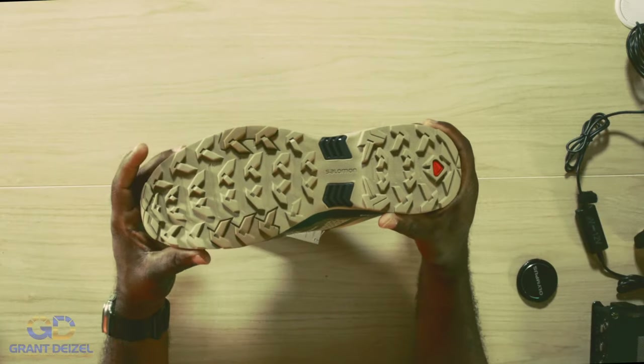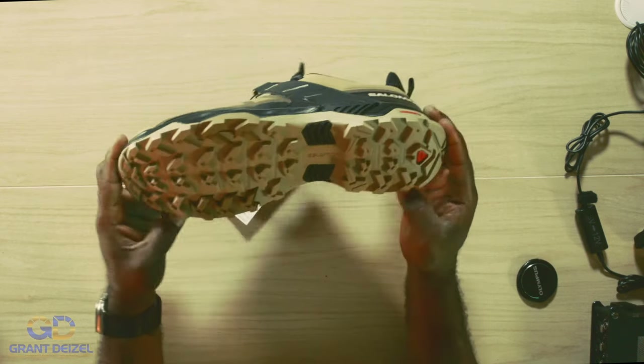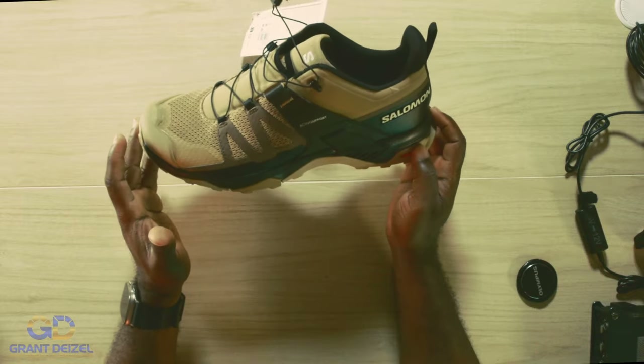The traction underneath the boot — this is going to make you or break you. I'm not sure if this is mixed with some kind of slip-resistant material. But my old one, not a single time did I feel like I slipped. The only thing I found with my old one was anytime it rains and I walk into the office on the tile, it makes a squeaky noise and everybody will be looking at you — they know who is coming. But once the water dries, it goes quiet.